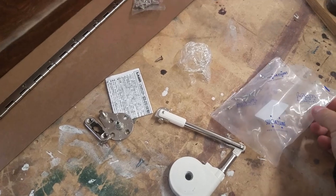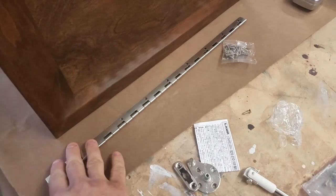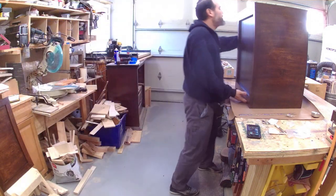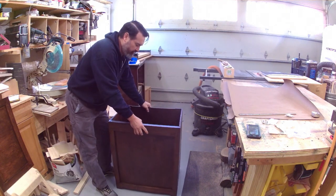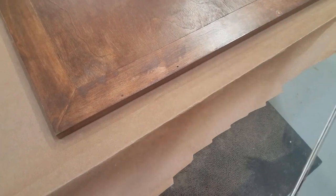And when you start to close it, it will slowly come down — there's a spring mechanism inside. So what we're gonna do is put it together and give a demonstration of how it works. This is the piano hinge we're using that will hold the lid to the container. We'll take the lid, add the piano hinge to the back of it, and then add the top to the base.